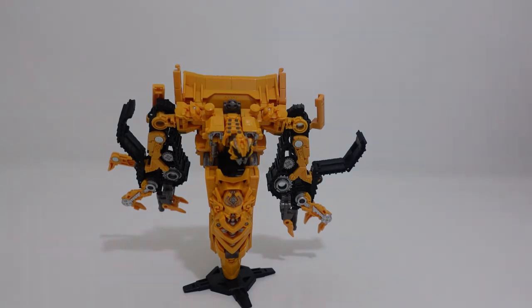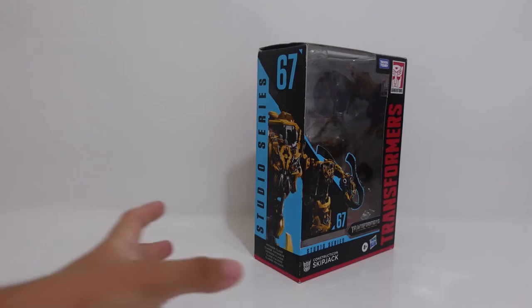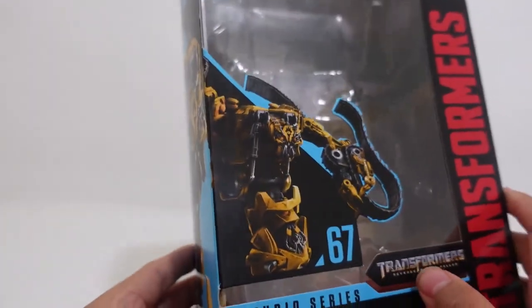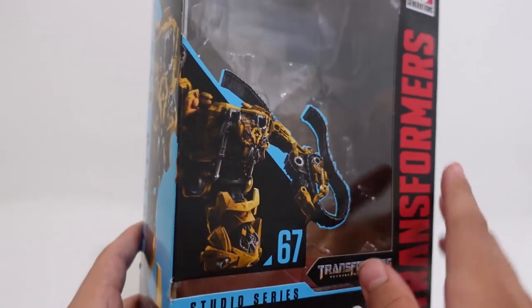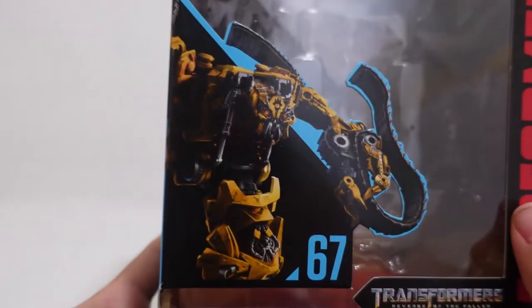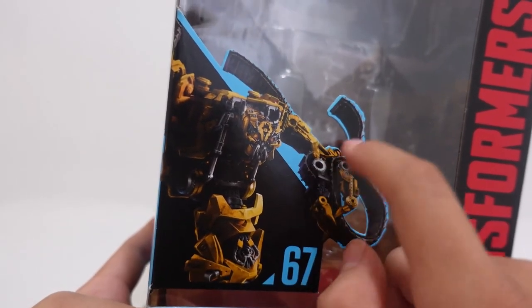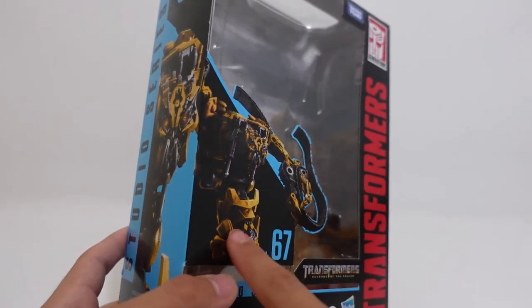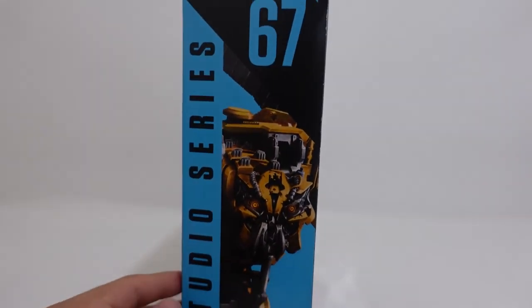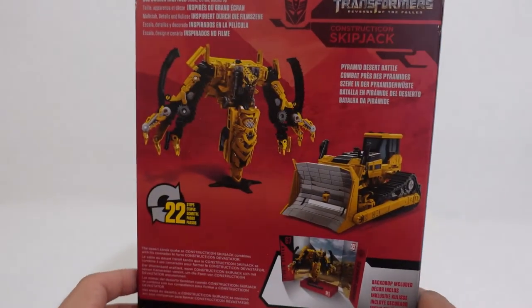Now let's take a look at some of the box art and the features on Skipjack's box. Here we have Studio Series Skipjack's box. Personally I think the CGI on the box is really nice. Since it is a Rampage repaint, if you do have Rampage you can notice the CGI is the same as Rampage but painted in yellow. I do really like the orange eyes, and the figure itself cannot bend the elbows like the CGI on the box shows. It looks completely accurate to the toy.